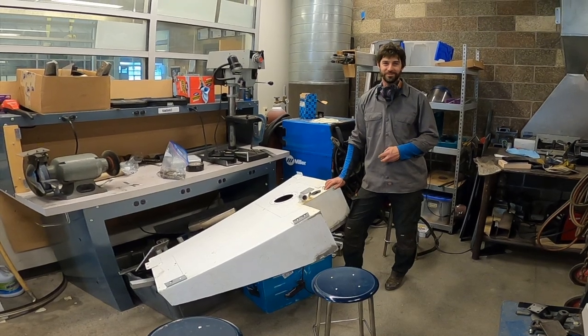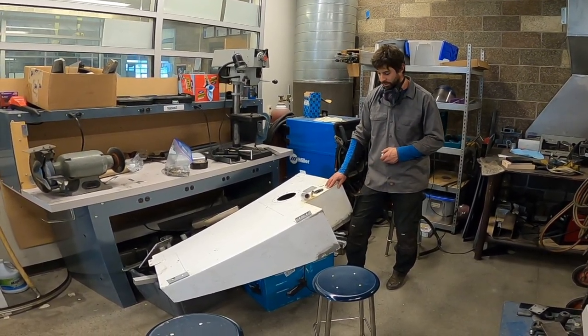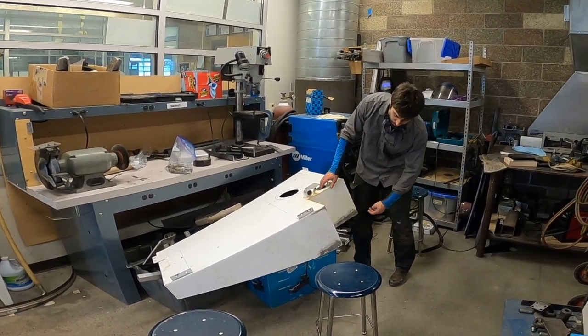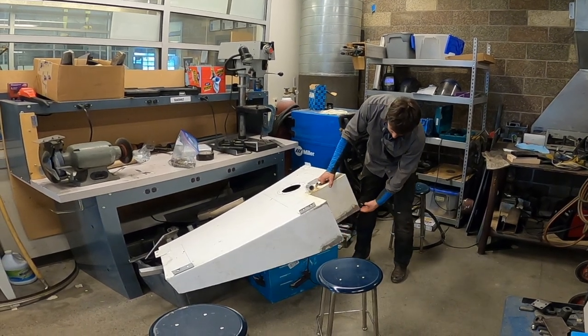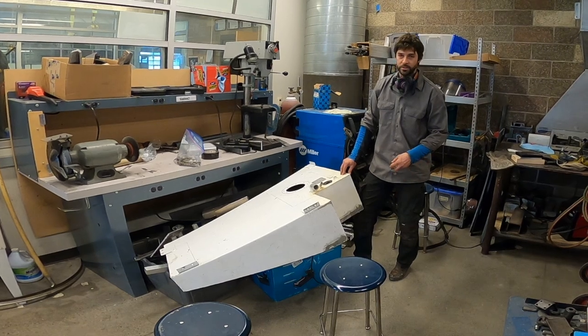Nathan Martinez here. I'm a second year student and I'm just going to be fixing up this fuel tank for King's Pride. We got a patch here that was rubbing up against the hull, and there was a spot down here that had a little bit of battery acid get on it.